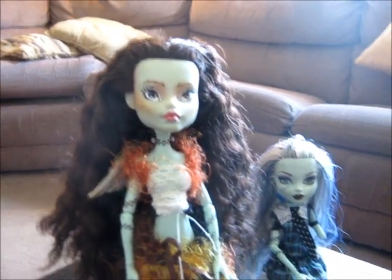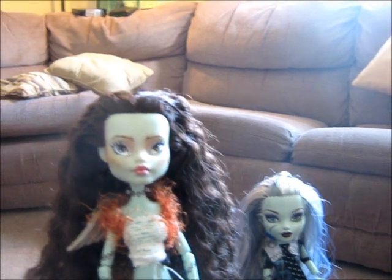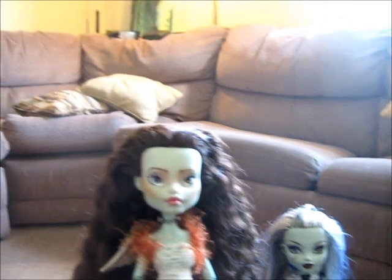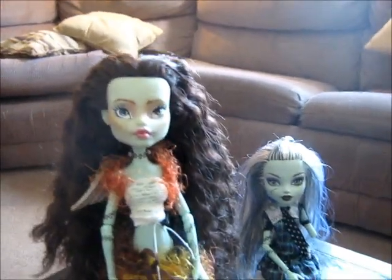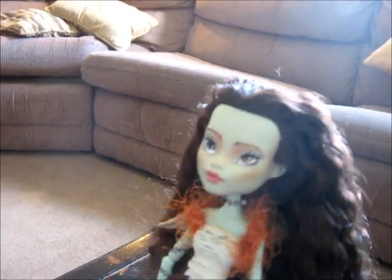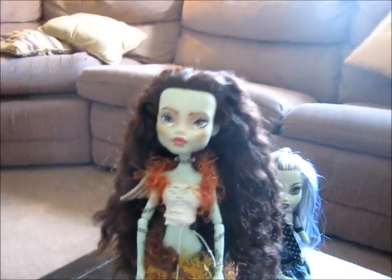I had some chalk pastels, and people say to rub them on sandpaper to get the chalk powder and then use it to blush and blend. But I just used a fluffy paintbrush on the piece of chalk itself and got a little bit of color that way — doing blushing around the side of her face. Then I did two more coats of Tester's and let them dry, and then I started doing the face paint.